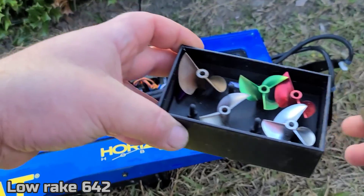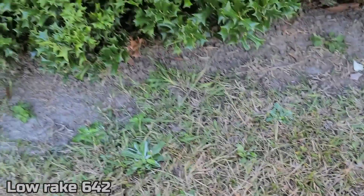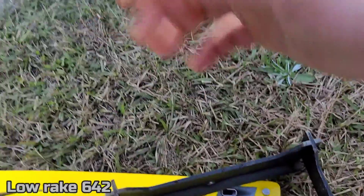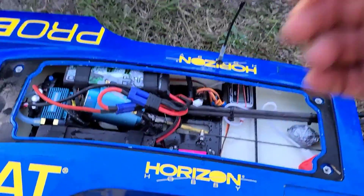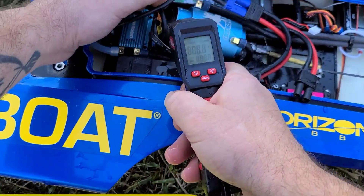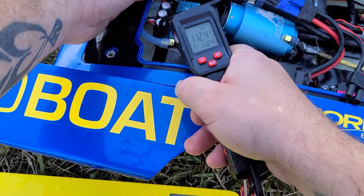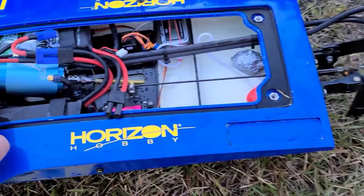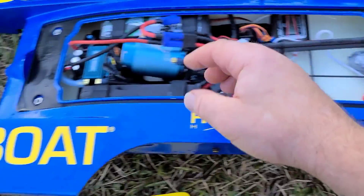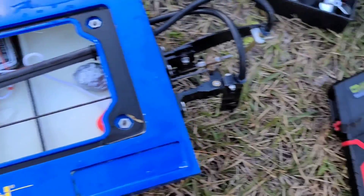One mile per hour better with the Octura. I was not expecting that, boys. Let's check the temps — 107, 106, 94. ESC 112. So the temperatures were cooler with the Octura prop. The temps were in the 130s with the ABC prop, and the Octura prop — same size, same diameter — came in at 113, 112. So the temperatures were much cooler.